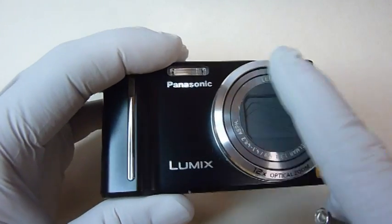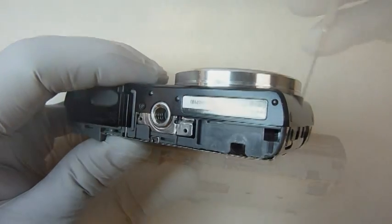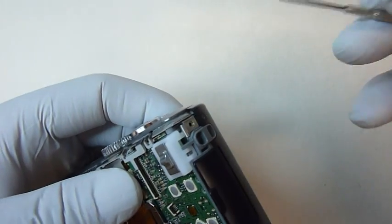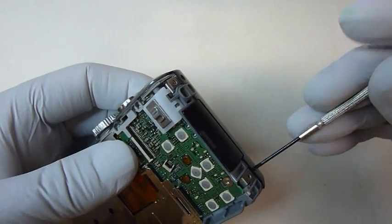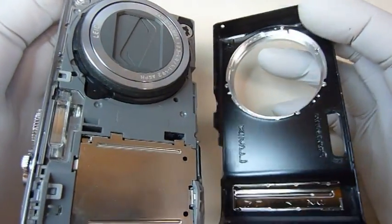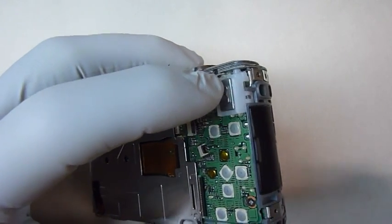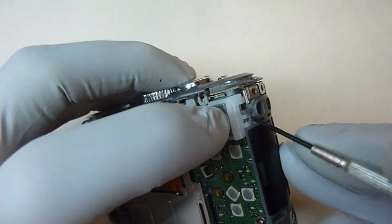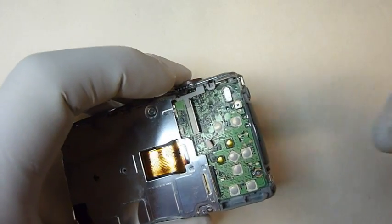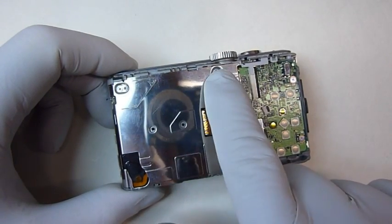Next, we'll take off the main front basal unit. There's one screw on the bottom and two on each end. Now we'll remove the switch — there's one little clip that holds it down. Just put the screwdriver underneath it and it will pop right up. To remove the shield, we need to take out three screws: one here, one here, and one here.